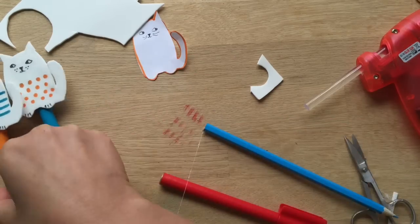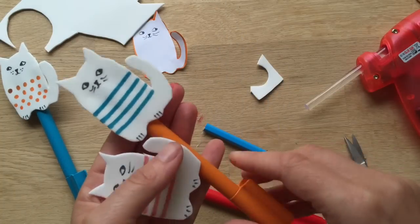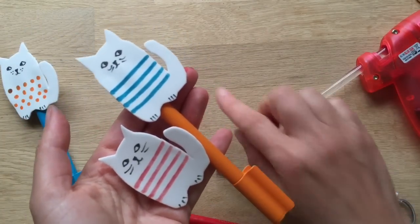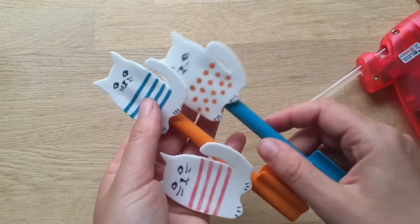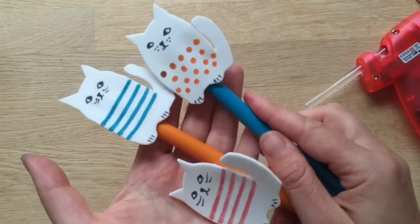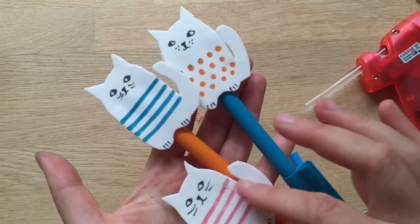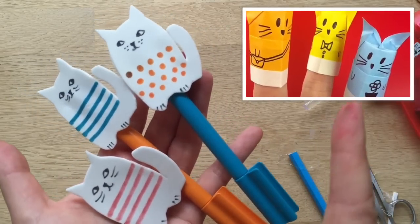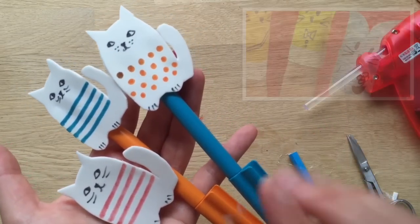Here are our little funky foam pencil toppers! I hope you've enjoyed them, and I hope unlike me you will not mark your table. Please do subscribe to Red Ted Art — we'd love to see you here again soon. Bye! Oh, and don't forget to visit Jenny Chan's channel for her origami cats. Bye!